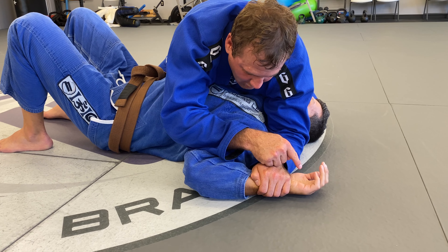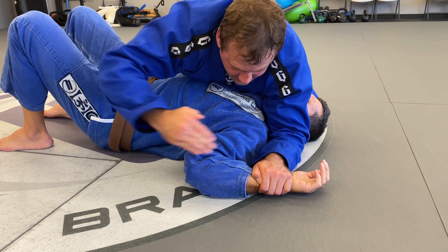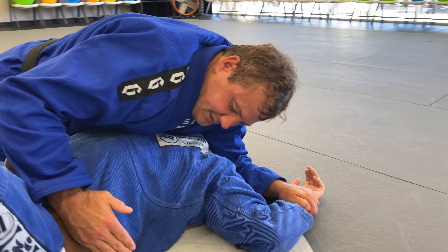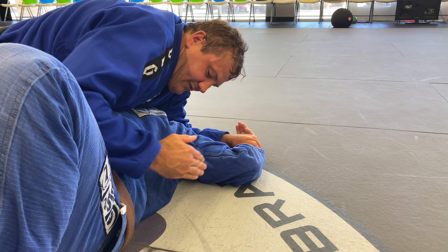Now I'm going to drag his hand on the mat at an angle. I'm not dragging it straight down — I'm going to drag it down and inwards towards his hip. So this is the line I want to follow, just like this. From this top position, down and in at the same time.